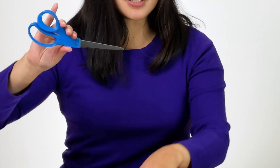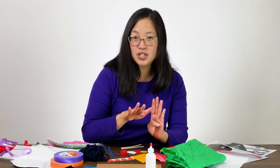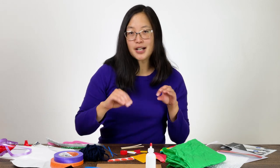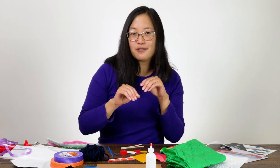You also need a pair of scissors and some white glue. And besides that, you just need different materials that you might find around your house. So Romare Bearden used lots of different photos and other images to make his collage. We're going to be thinking about textures. Textures are things that you can touch and they have different feelings.